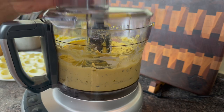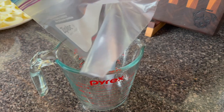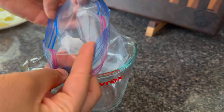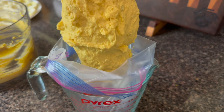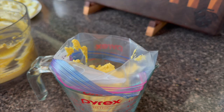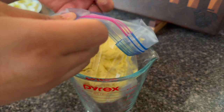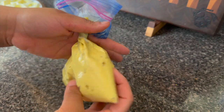My mom really put me on to making a filling that was a little bit more stiff — I usually did a really loose one but she was right, the stiff one is really tasty. I don't have a piping bag so I'm using a Ziploc bag today. I'm going to add in my filling, twist the bag to push all the filling to a corner, snip the corner, and then I am good to pipe.